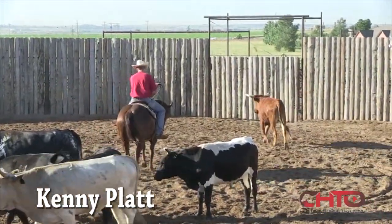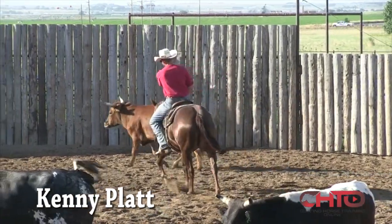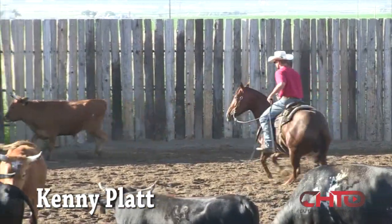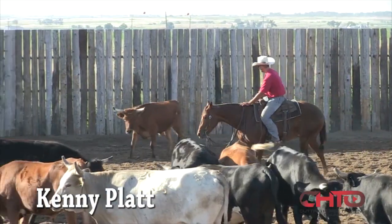Start her off here and just make her go right to work. Right here I'm gonna step to the hip of this cow, and if this mare doesn't just get a hold, I'll put my hand down and kick her across here so she'll get a little bit more serious, even if those first three or four turns aren't just real pretty. I want her to just get a hold of that cow.